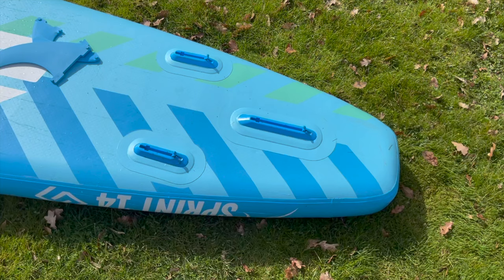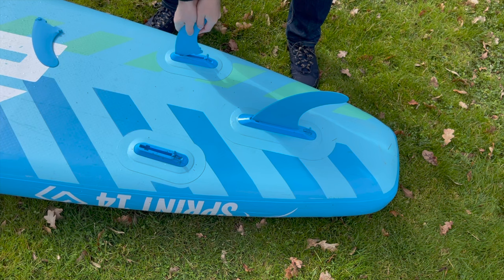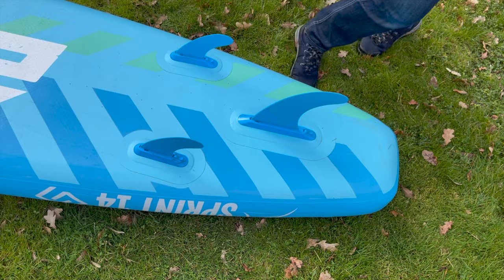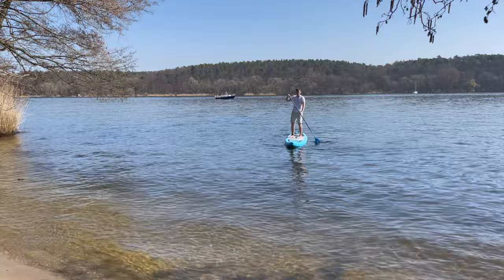A plus point is definitely the fact that you can ride the Bluefin Sprint with three fins, which basically improves the stability. All fins are removable in seconds via Bluefin's signature Smart Lock system. If conditions are calm and you want to do a long, straight tour at fast speeds, you can always switch to the single fin. This classic touring setup significantly strengthens tracking and also reduces drag in the water. Not every comparison model offers this option. In our opinion, the three removable fins are one of the very successful innovations of the last years.